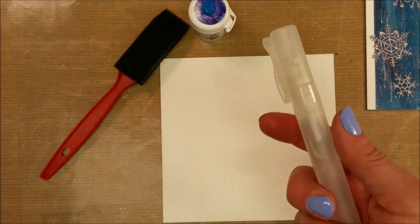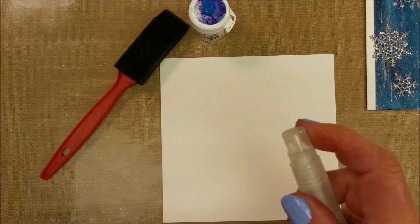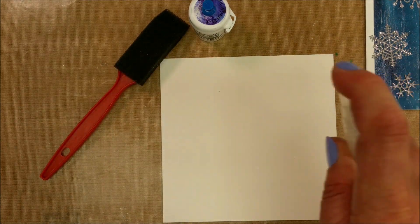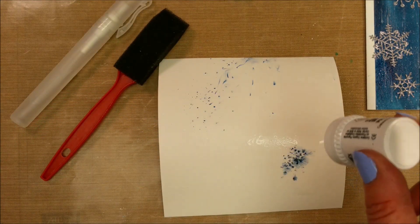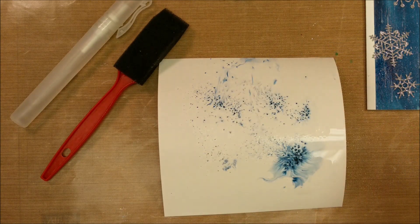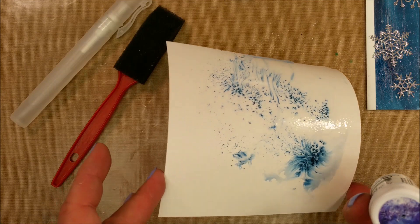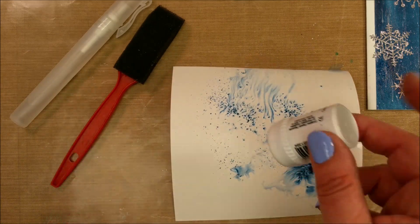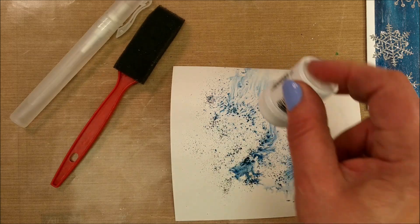I started mine by squirting it with the Stampin' Up Stampin' Spritzer — make sure the hole is pointing away from you. The flecks fell out when I took the push pin out, so I just added a bunch. Isn't that cool? Then you can control it by spritzing lots of water on and tipping it, or use a brush. I wanted even coverage on mine, so I used a brush.